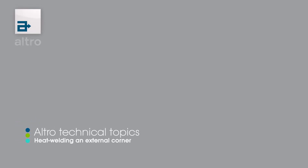Hello and welcome to Altro's Tech Topics. In today's topic we will cover grooving and heat welding of an outside corner.